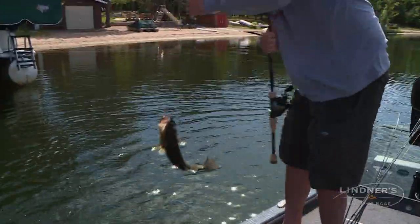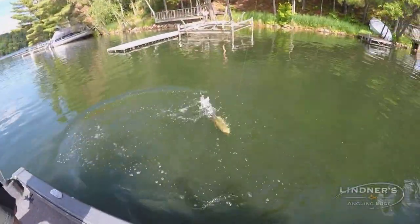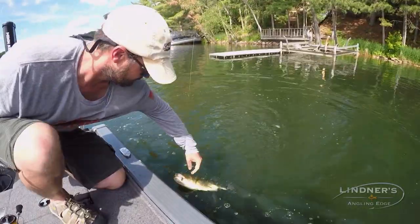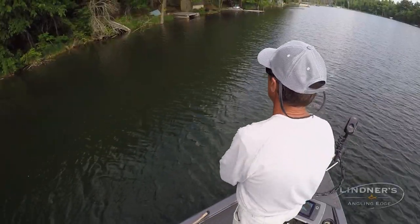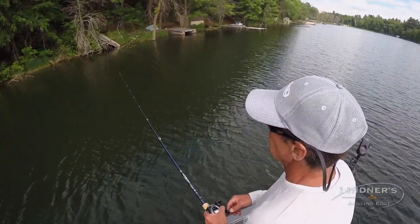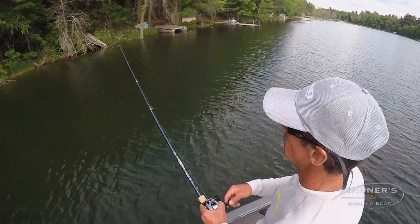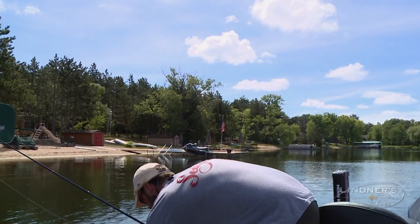Like Jim had mentioned, a lot of guys do this with spinning equipment and it's a great way to do it because you just have really good control of the line. A lot of guys are comfortable with it, but fishing with bait casting equipment can be really fun too. Me personally, I just like fishing for bass with bait casting equipment — largemouth or on cover. There's no right or wrong way to do it.